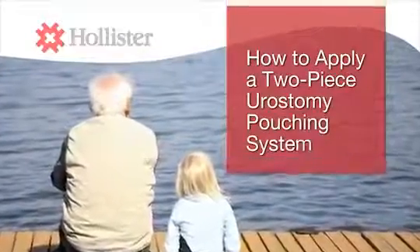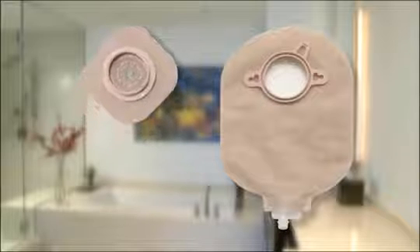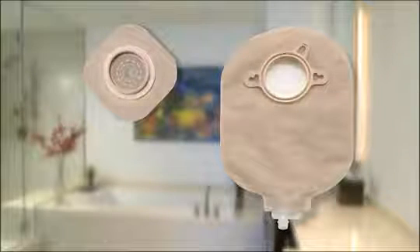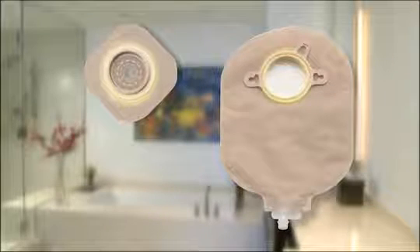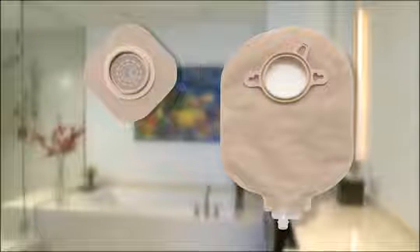Finding the right pouching system that works for you and learning how to correctly use it is important. In a two-piece pouching system, the skin barrier is separate from the pouch, so they are in two pieces. These two pieces are connected by a flange, one on the pouch and one on the skin barrier. These flanges must be the same size and type to fit securely together.